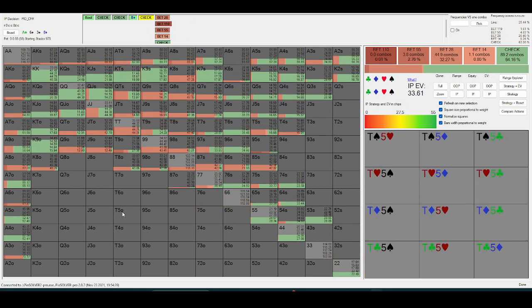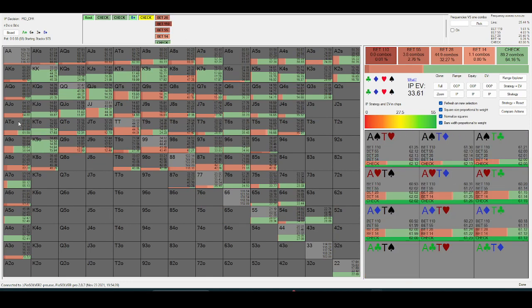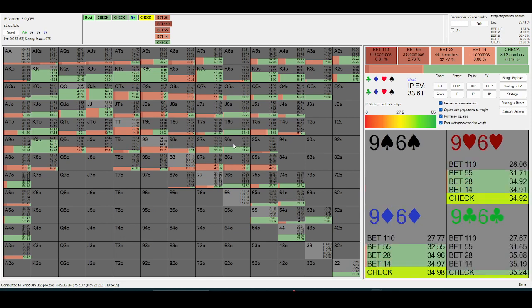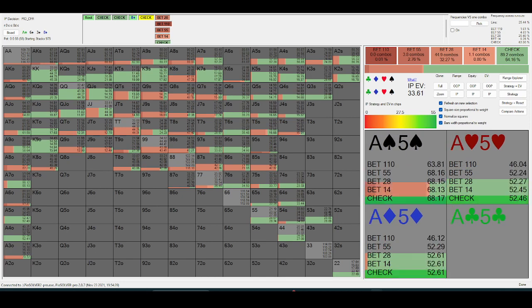Even lower ace-x hands are just checking down to the river, because your hand doesn't need any protection. You'd rather just let your opponent make a pair and then value-bet the river, or allow your opponent to bluff into you.